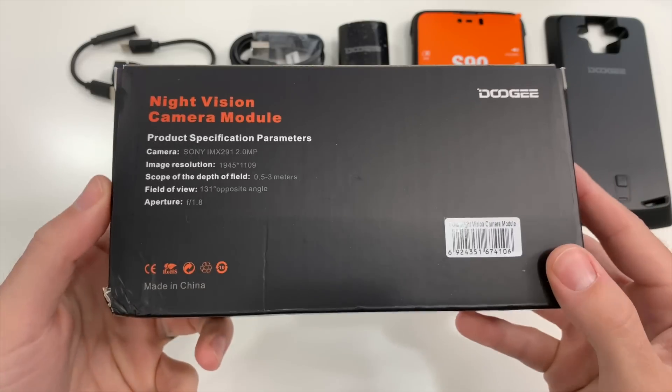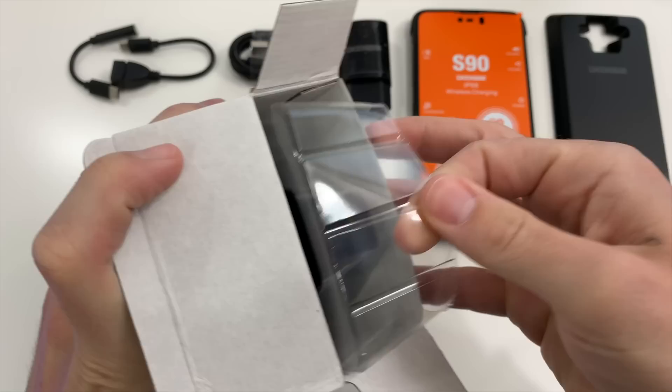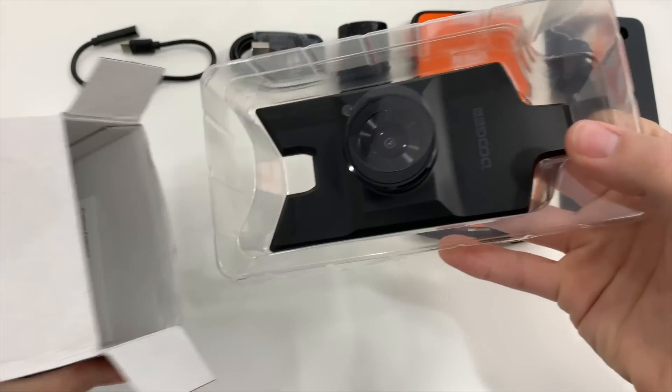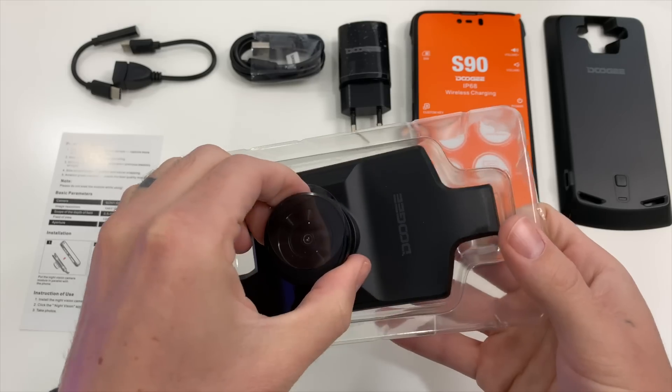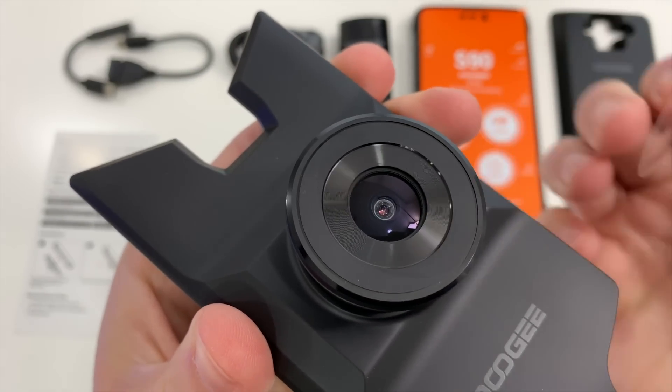Moving on to one big feature I was excited to test out: the night vision module. It specs a Sony 131-degree ultra-wide angle lens with 12 times photosensitive boost, as they say. I love the ultra-wide angle and even tried using it in the daytime, but everything was blown out — it doesn't seem it can be used in bright light, which is sort of a bummer. It could have been a nice dual-purpose lens.